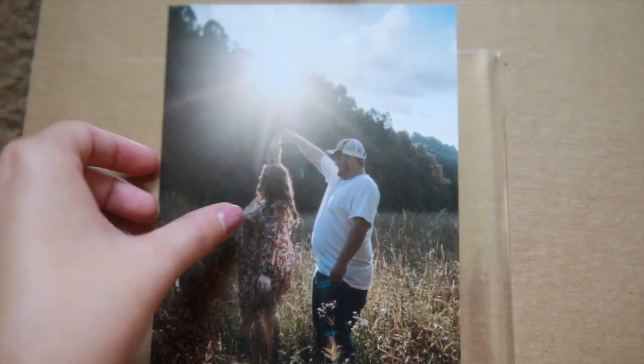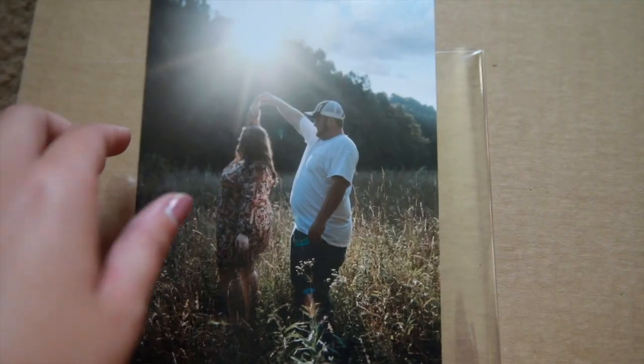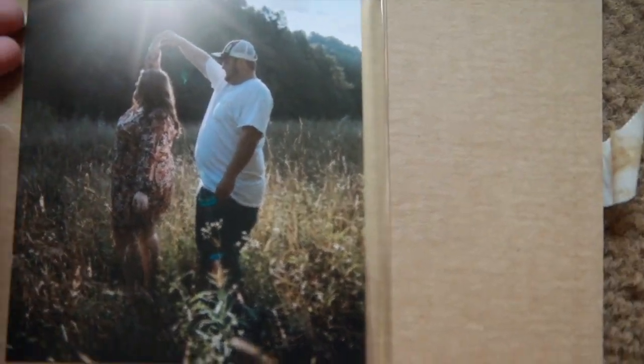Here is the 5x7, and as you can see it is a luster print. I like that because with the larger sizes you get to see the quality better.